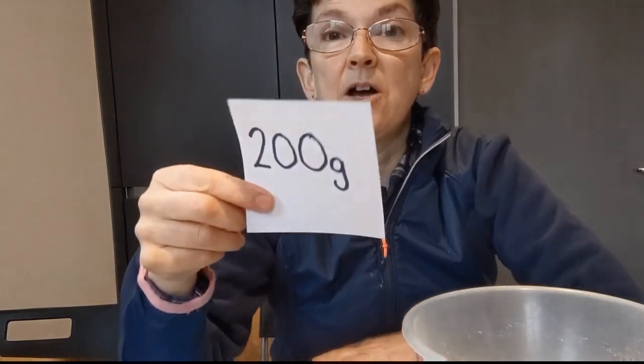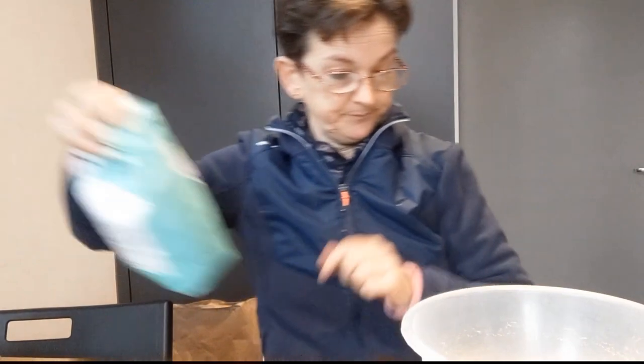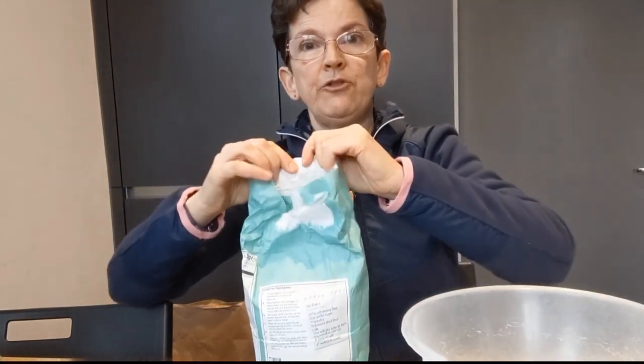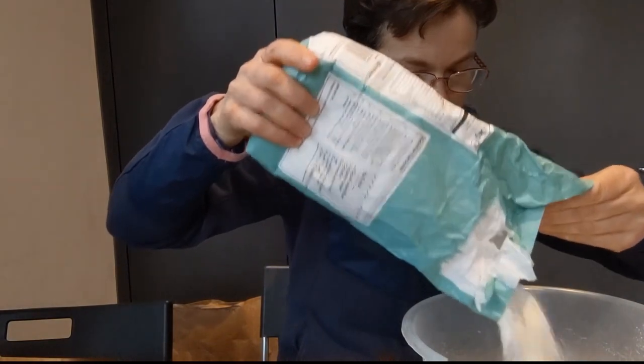So my eggs weighed 200 grams. Now we're going to put the ingredients in the bowl for our cake - all the ingredients are going to weigh 200 grams. That's all, because my three eggs weigh 200 grams. So I want 200 grams of flour. Let's get my flour and weigh it out.